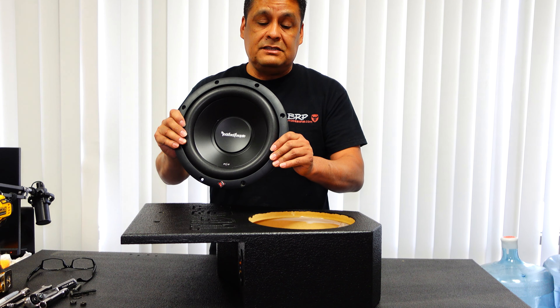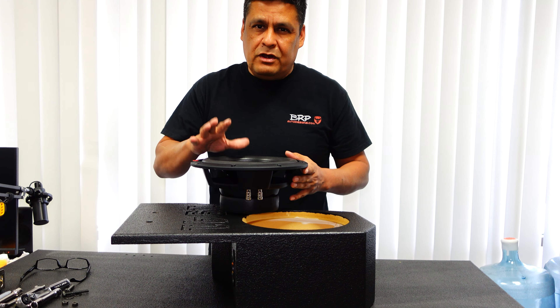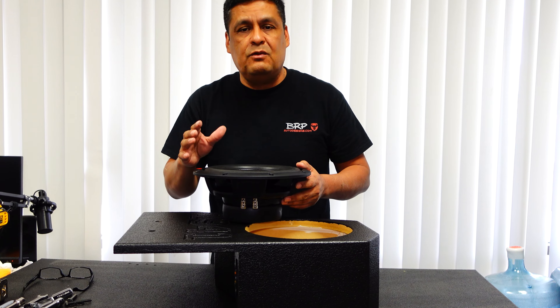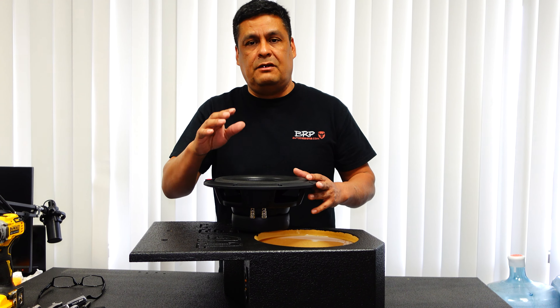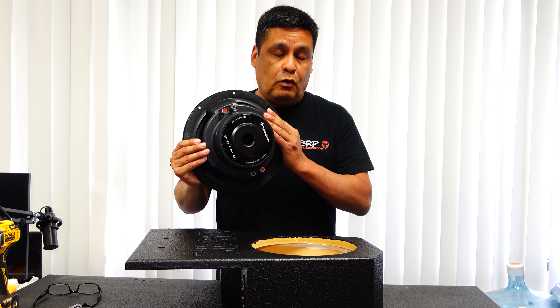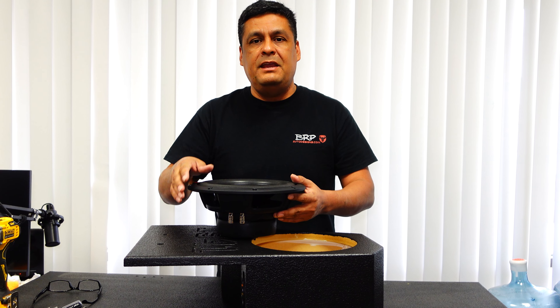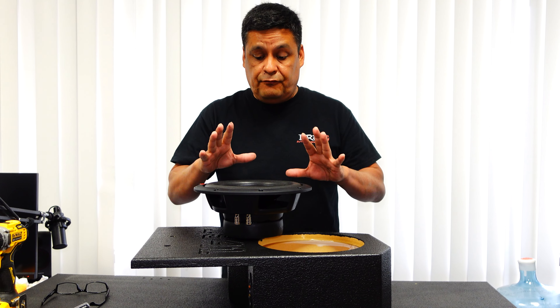Right here we've got a Rockford Fosgate R2-D2, which is what we're actually going to be installing. Now we're going to install this but we're not going to show you how to wire it up, because you may have different ohm ratings or a single or dual voice coil, so you want to wire it up however the instructions say for your application.